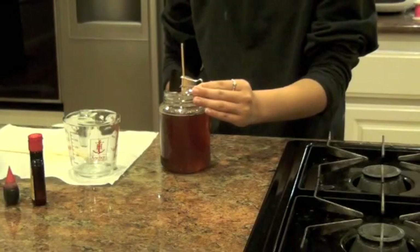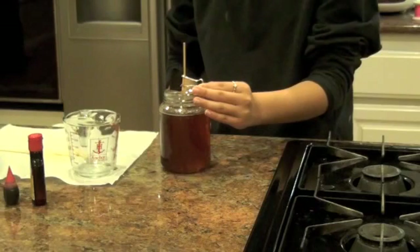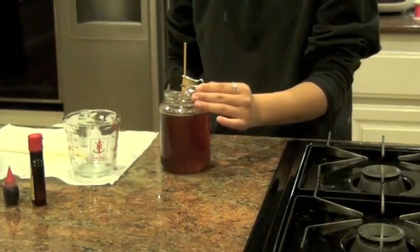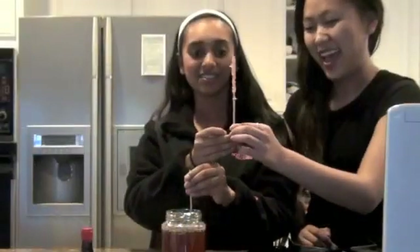At this point, we have created a supersaturated solution. In the very beginning, at room temperature, there is a specific amount of sugar that can be handled. When we heated it and added more sugar, we increased its intake because at that temperature it can handle more solute. When the solution cools, the solubility of sugar in the water drops. There will be more sugar dissolved than can remain in the solution. The sugar will then begin to form solid crystals in the solution. Sugar will crystallize on the string, forming rock candy.